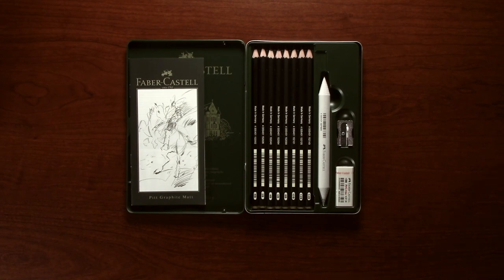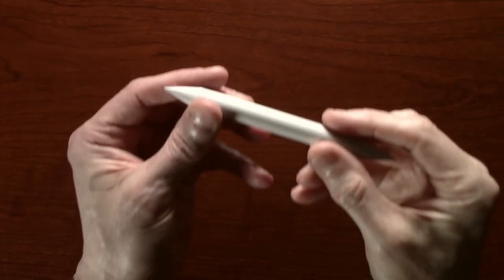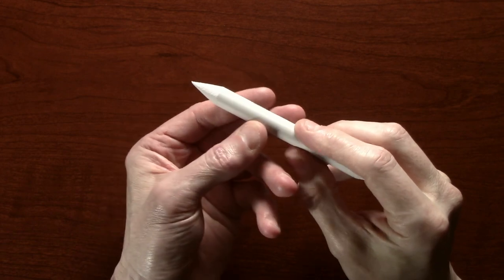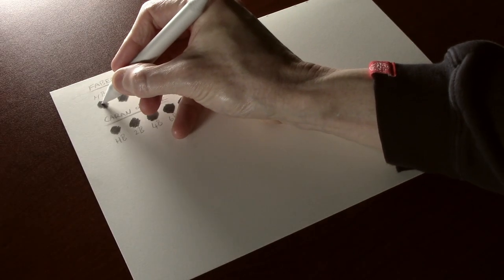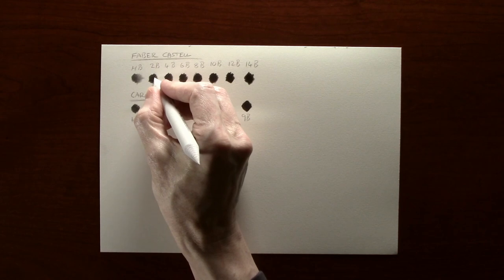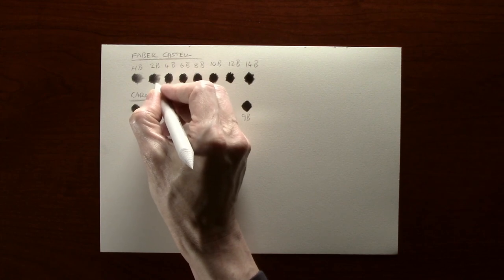The next thing I want to see is how well the pencils blend. To do this I'm going to use the blending stump that came with the kit — it has a nice soft velvet feel to it so it should work well. And as I thought, the stump works well. Also, as with regular graphite pencils, they do appear to blend very smoothly.